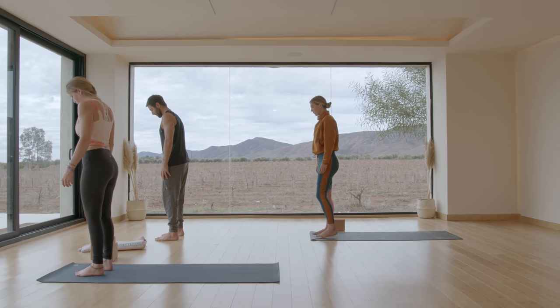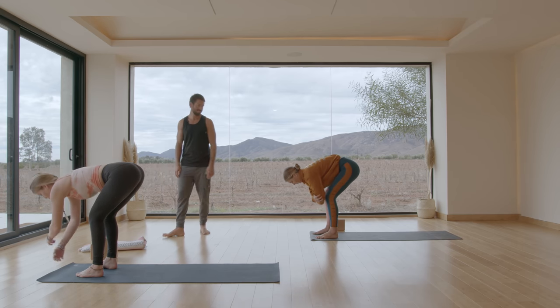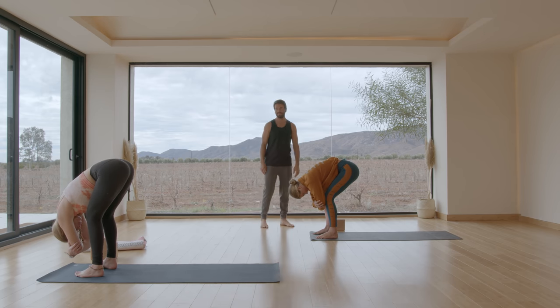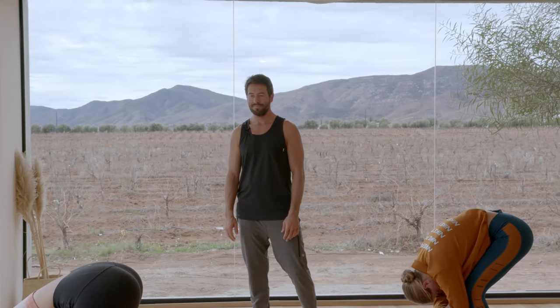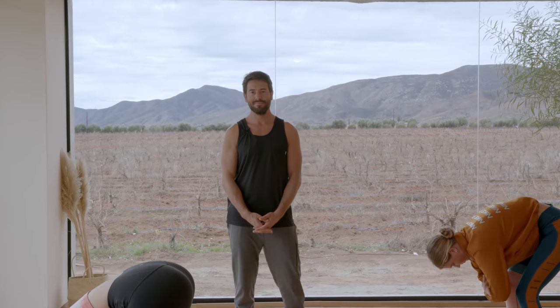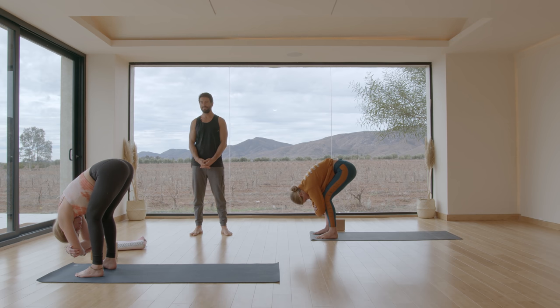Take your feet outer hips distance apart. Put a bend in your knees, fold forward and grab a hold of your elbows. Let your head drop. Let the back of your spine release. Change the clasp of your elbows. Feel your breath moving in your body — start to breathe in and out through your nose. Feel the sensation of your feet grounding into the floor: your heels, your toe mounds. Open the soles of your feet.